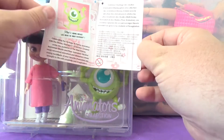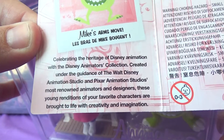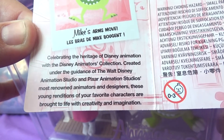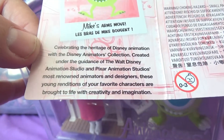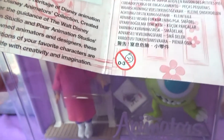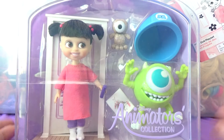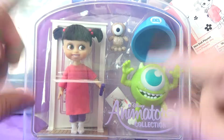On the inside it has some information. It's got a picture of Mike Wazowski and says 'Mike's arms move.' It also says: 'Celebrating the heritage of Disney's animation with the Disney Animators Collection. Created under the guidance of the Walt Disney Animation Studio and Pixar Animation Studios' most renowned animators and designers, these young renditions of your favorite characters are brought to life with creativity and imagination.' This is ages three and up, just because it has small parts. I'm going to go ahead and get her out of the package.